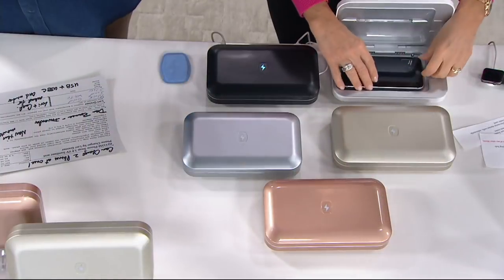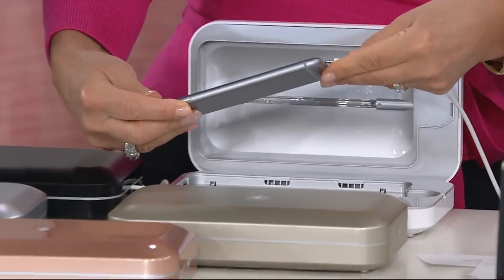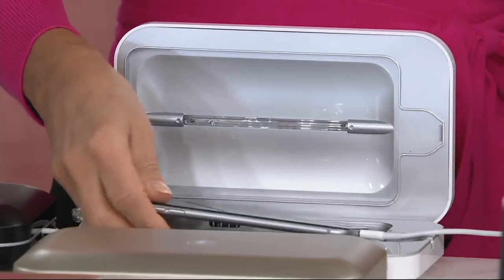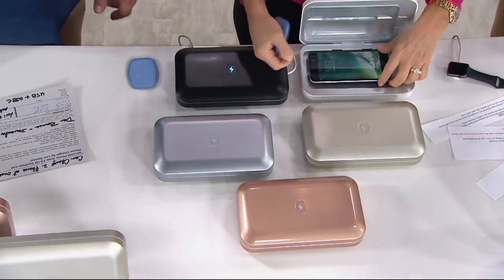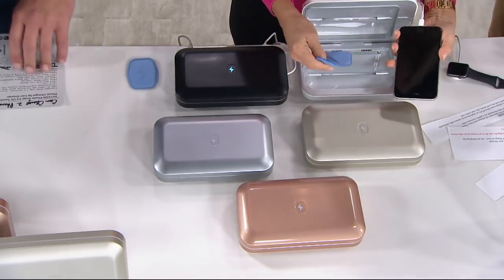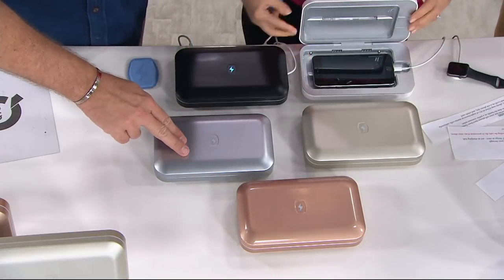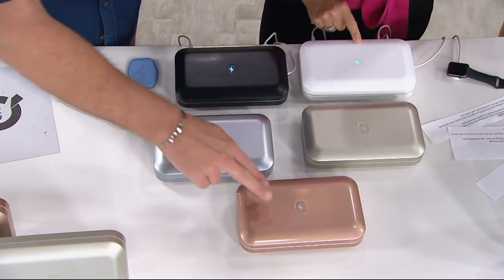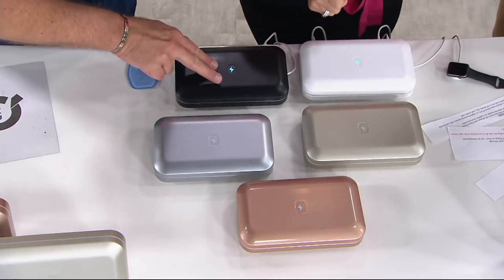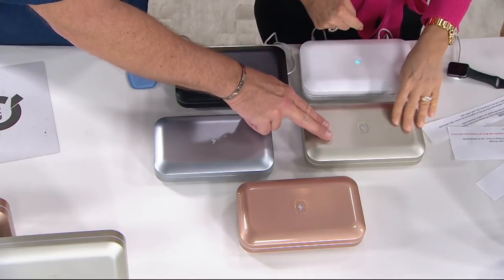This is six easy payments, folks. When we had it on the other night it was not on six pay — it is today. We anticipate our phone lines to get wildly crazy busy. With 2,500 already ordered in this show this morning, you do not want to wait. Colors available: gold, silver, black, white, and sand — which is very popular again this morning.